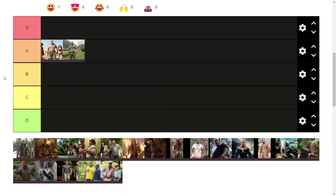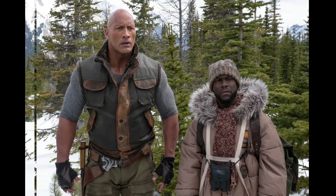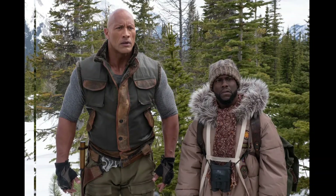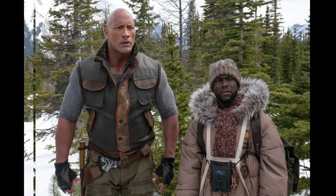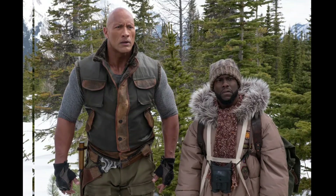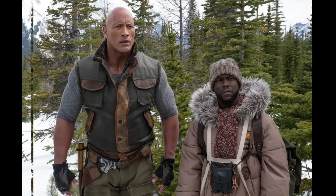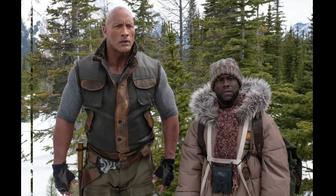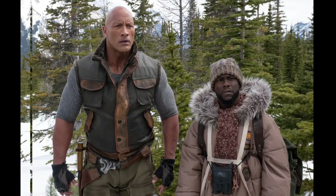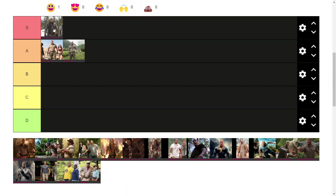Next we have the winter variant in the second Jumanji movie. This has a nice overcoat more suited to the winter environment change, and overall it blends perfectly with the jungle suit. It's basically just an add-on — like a slap-on vest and a couple of extra belt buckles — but it blends so nicely. It just feels like a really well-designed suit. It keeps the jungle feel and changes it perfectly to match the wintery tone. I love it.